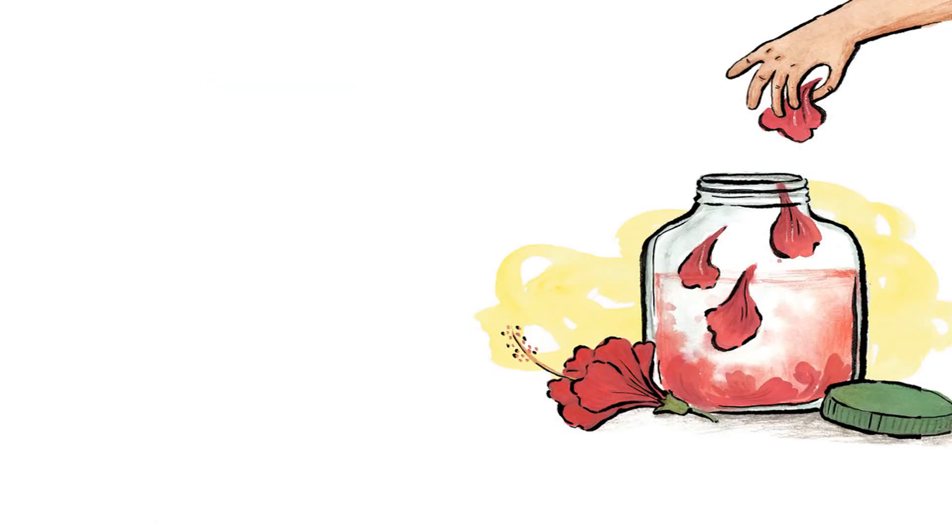Shall we make some hibiscus tea? Here's what you'll need: a glass jar with a lid, petals from four red hibiscus flowers, one liter of drinking water, and four spoons of sugar. Fill the jar with clean water, wash the petals and drop them in, close the lid and shake the bottle, leave it in the sun for three hours, add sugar and stir. Your hibiscus tea is ready — drink up!